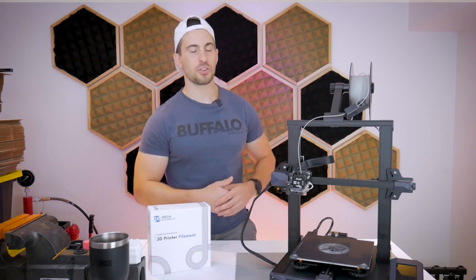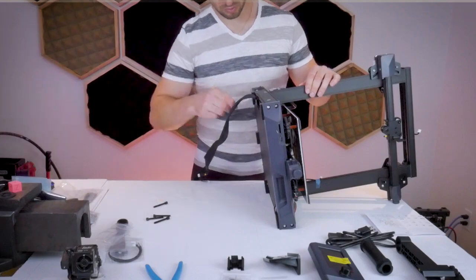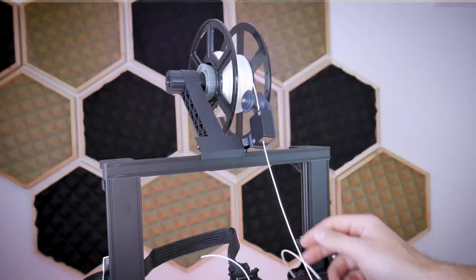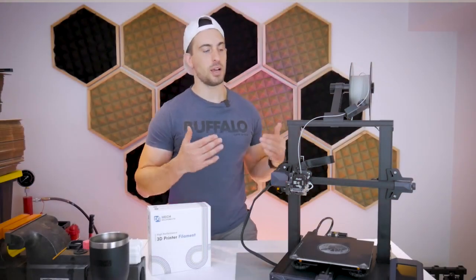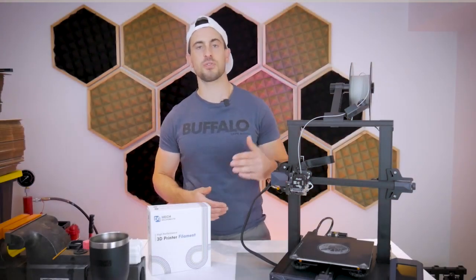In this video, we're going to be taking a look at the Creality Ender 3 S1. I'm going to walk you guys through the initial setup and assembly of this machine. We're going to look at a very simple upgrade for this printer, do a bunch of test prints, and at the very end I'm going to give you guys my honest opinion of this machine after using it for several months now.